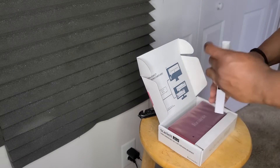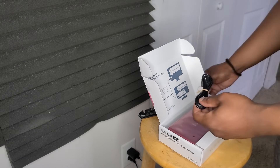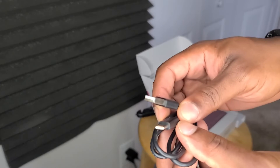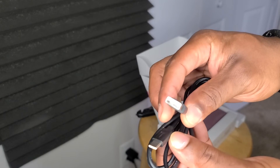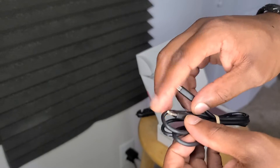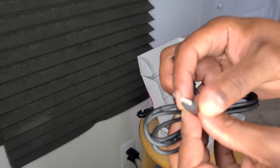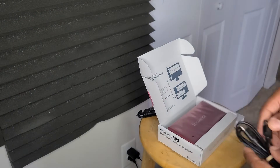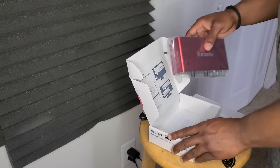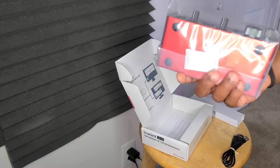Let's take out this first part — this is simply the cable that connects to a laptop or desktop. One end is the old school USB that goes into your computer, and the other end is USB-C. It's real nice and real light.